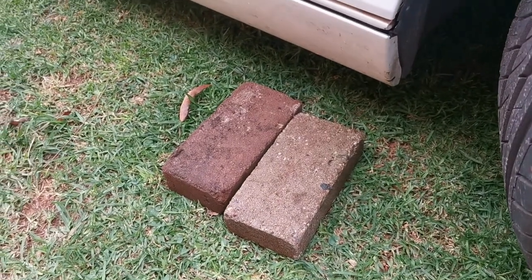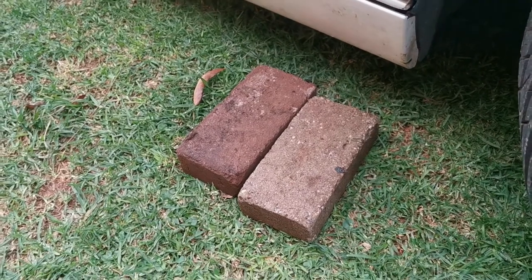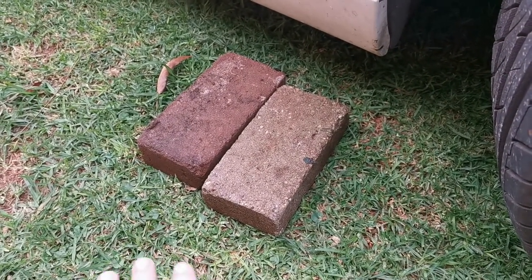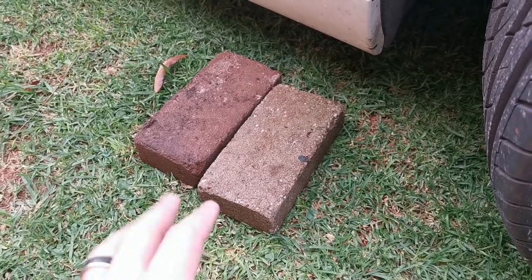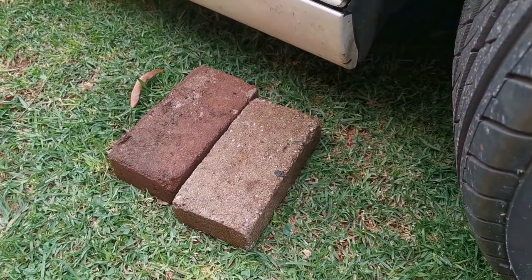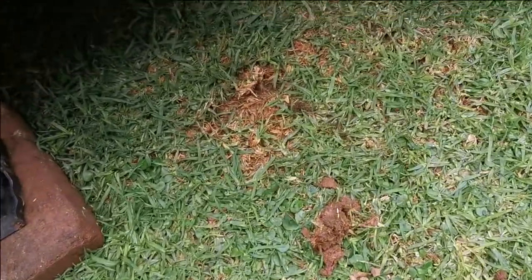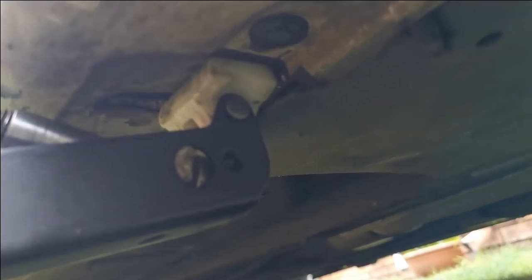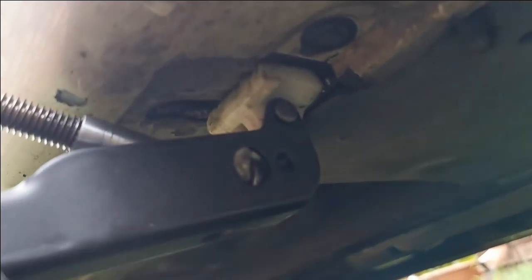Since I don't have a solid piece of ground to work on, I took two bricks and put them underneath the car. It also rained the night before, so the lawn was wet. To prevent the jack from sinking into the ground, remember to put two bricks at the bottom. According to the manual, I'm supposed to have a block at the bottom where the jack fits in, but my block is gone, so I had to jack it up the only way I could.